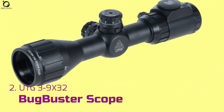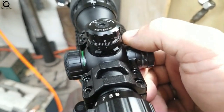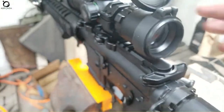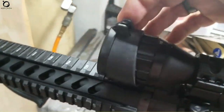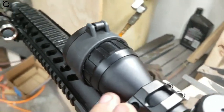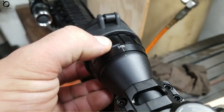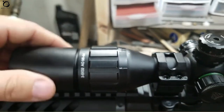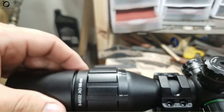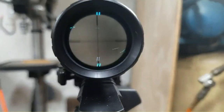Number 2: UTG 3-9x32mm 1-inch Bug Buster Scope. Are you looking for excellent rifle optics? The UTG 3-9x32mm Bug Buster seems to meet that criteria. Crafted with a compact footprint, the UTG 3-9x32mm 1-inch Bug Buster offers a lot for a newbie. Its versatility allows mounting on different types of air rifles. Its system also boasts an illuminated mil-dot reticle with 21 dots for adjustment, guaranteeing shooting in strained light conditions. The scope also allows for a 3-yard parallax adjustment with lockable turrets in place. The scope's zero remains stable no matter how many times adjustments are made. In addition, you enjoy free mounting rings in the kit.